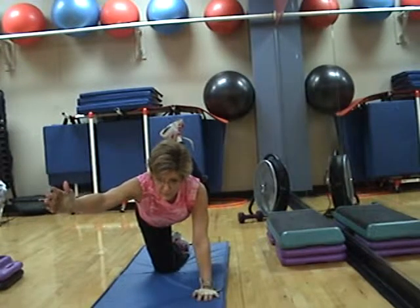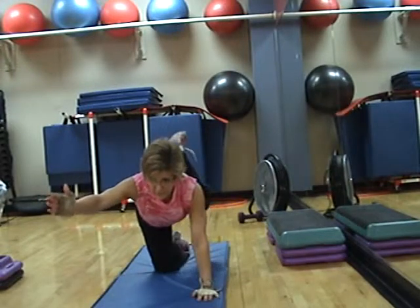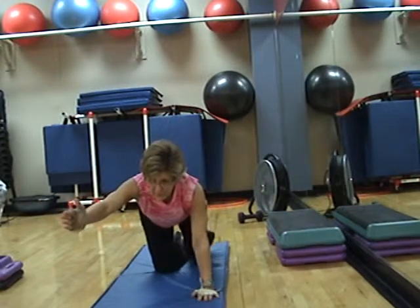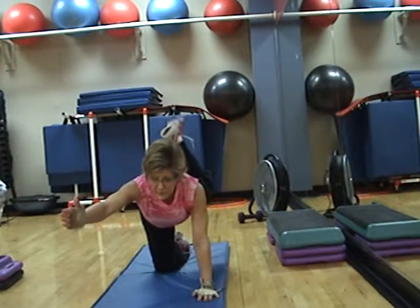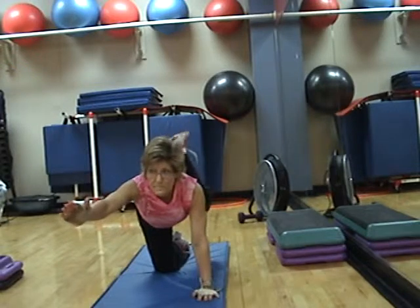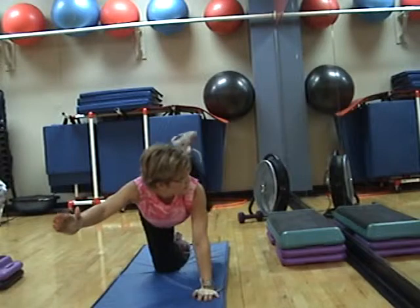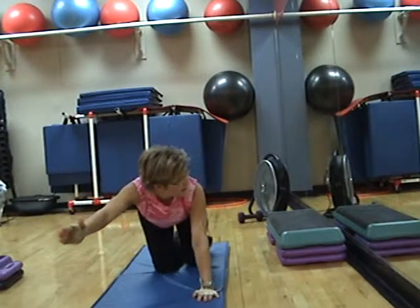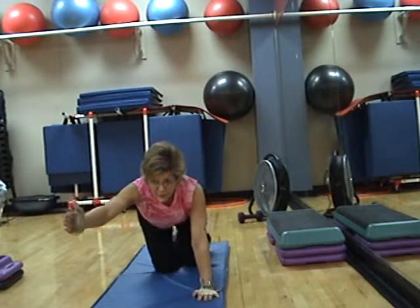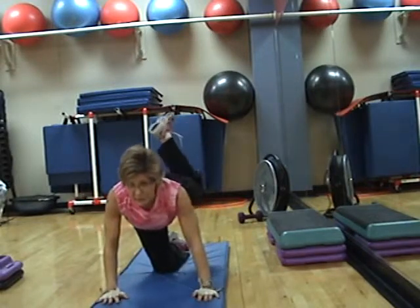Down and up. Slow, slow. Tap the floor at the bottom with your knee so you know you're coming all the way down. All the way up. Pull at the top. Right hand down. Pulse it.